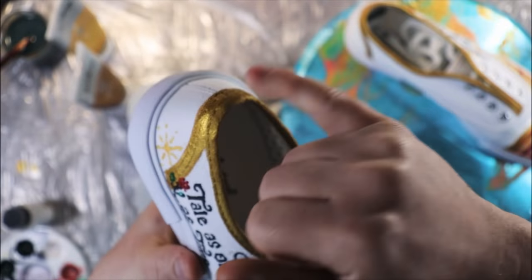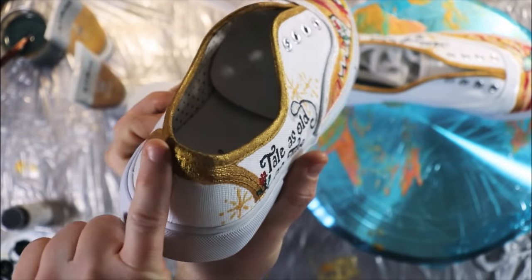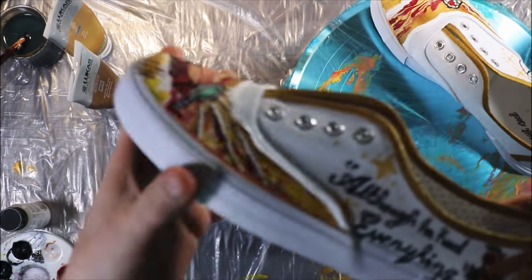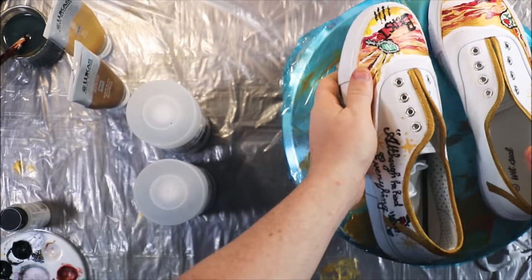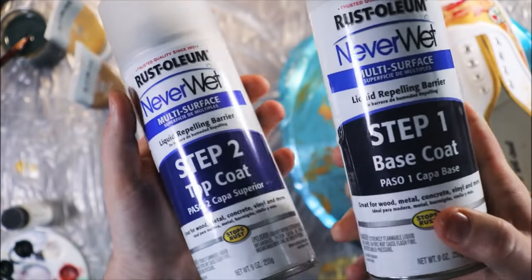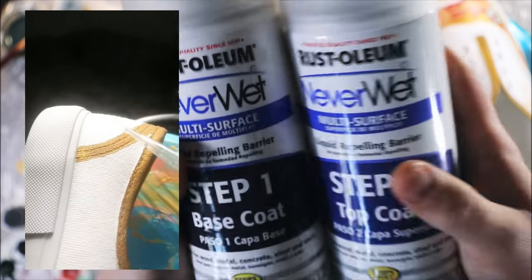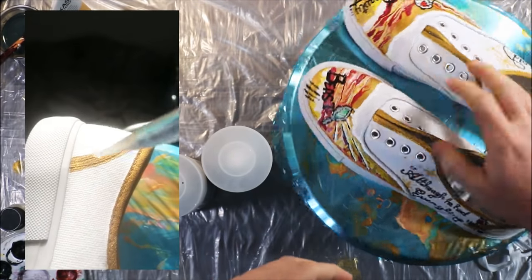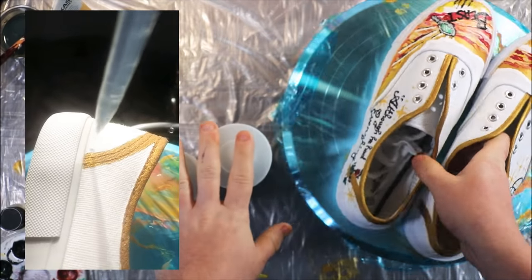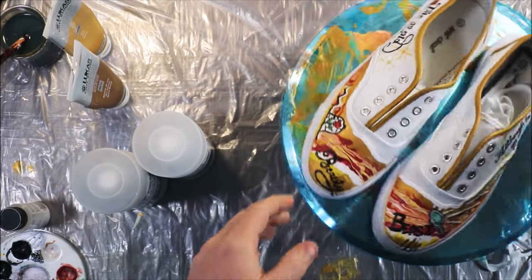I came in and did a gold border piping and continued that line instead of just ending it — I continued it down the other side, so you can see that nice gold running down the side. Last, I'm going to come in with the Rust-Oleum NeverWet — it's a two-step anti-moisture coating system. It keeps things from getting wet, so it'll help keep dirt and anything else off the shoes for her. We're going to spray that down.